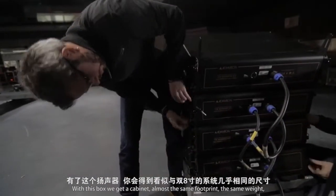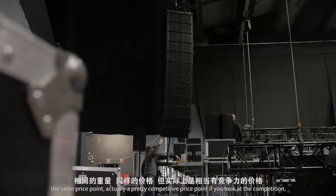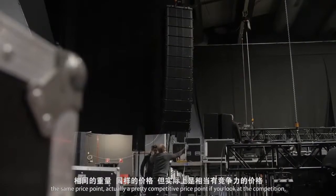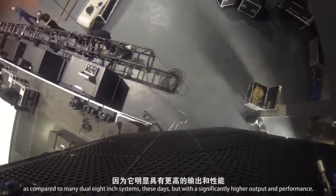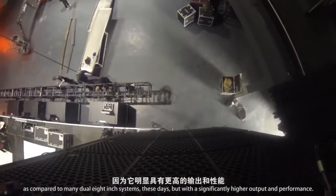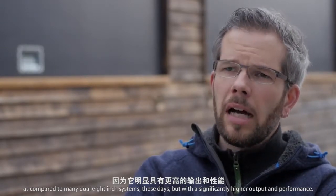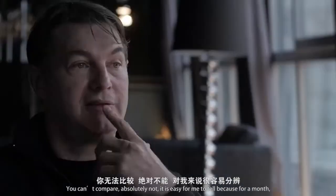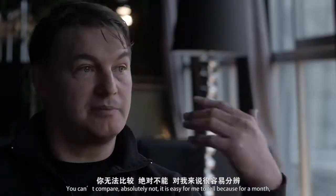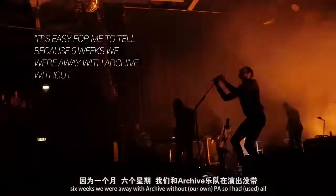With this box, we get a cabinet with almost the same footprint, the same weight, the same price point — actually a pretty competitive price point if you look at the competition — as compared to many dual 8-inch systems these days, but with a significantly higher output and performance. You can't compare. I had all of them with the same show and my desk, so it's easy for me to tell.